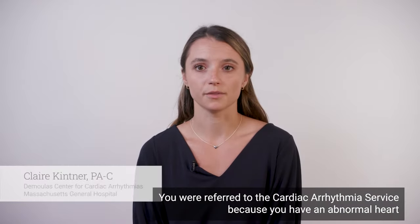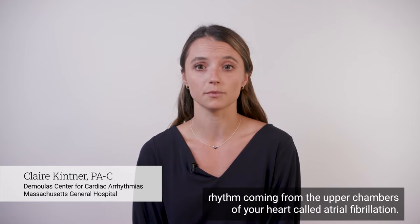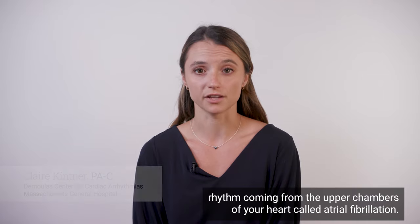You were referred to the cardiac arrhythmia service because you have an abnormal heart rhythm coming from the upper chambers of your heart called atrial fibrillation.